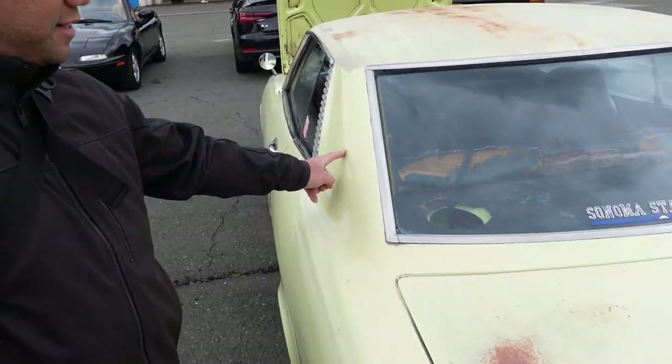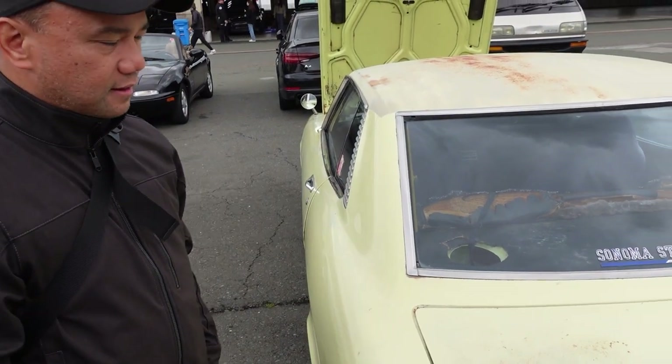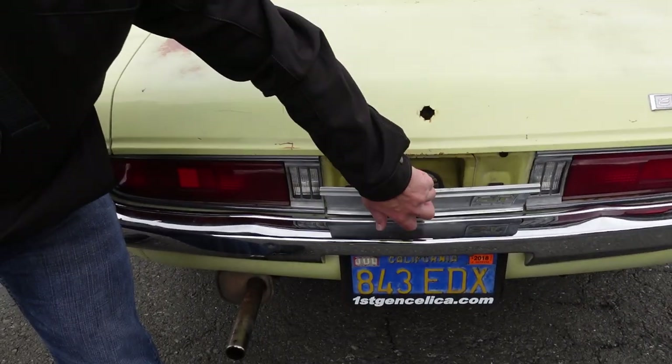So, 73 to 77 gas tank — the filler cap comes here. On the 71 and 72, it's between the taillights.